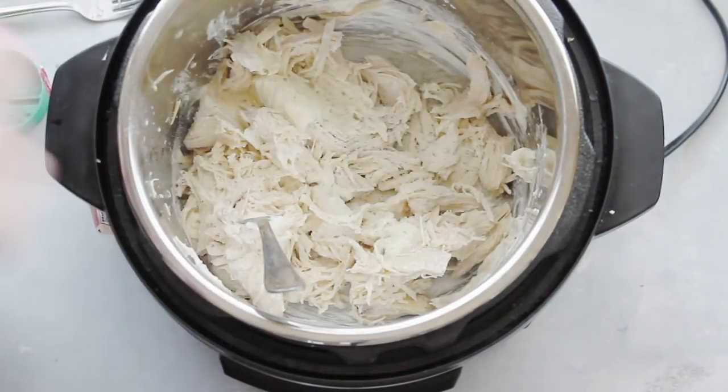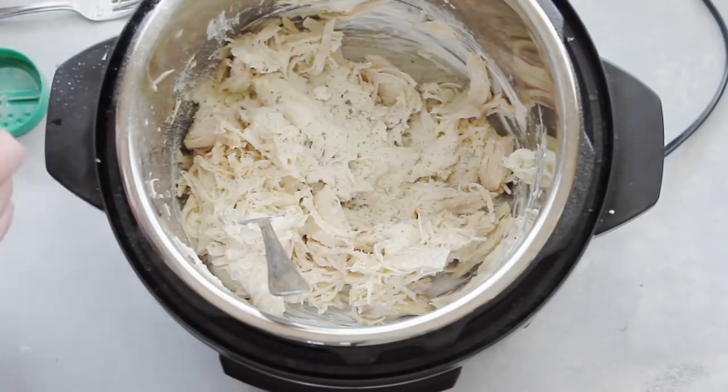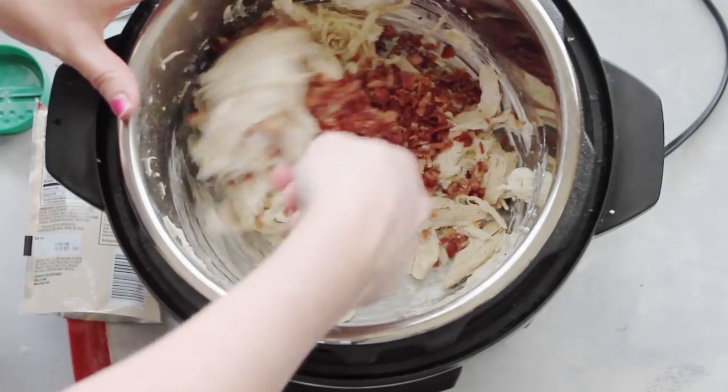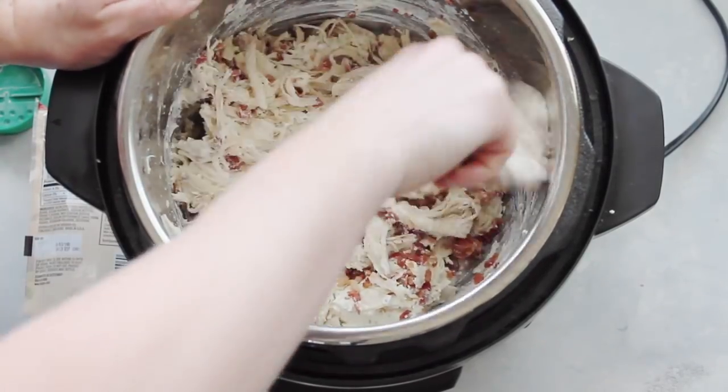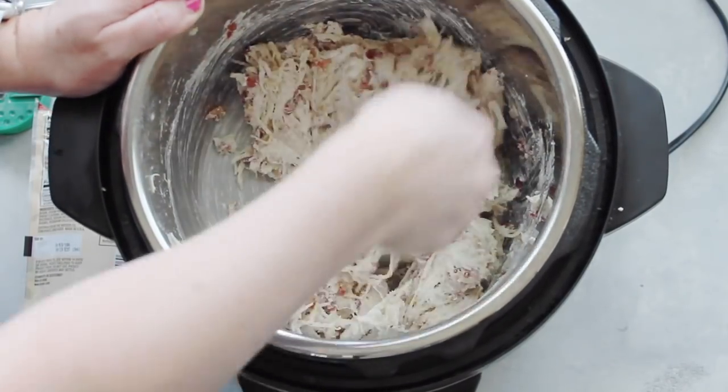Now it's time for the ranch. I added one and a half tablespoons of dry ranch dressing. Next, add some bacon bits — you can add as little or as much as you like. Just stir it all up until it's well combined.